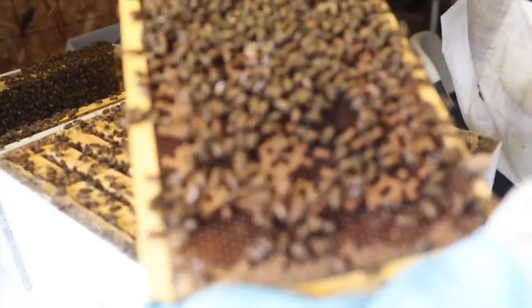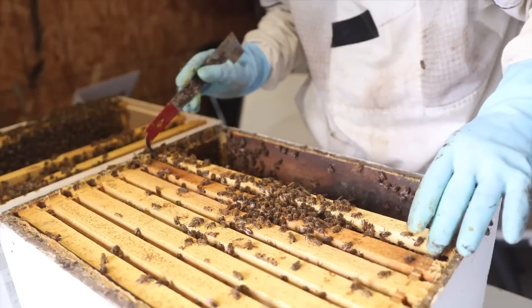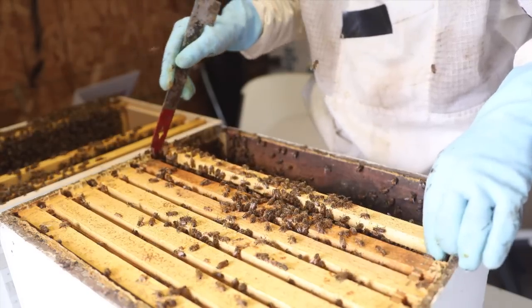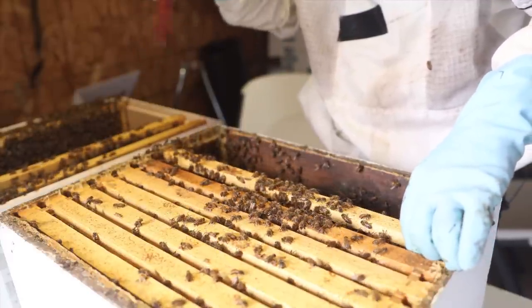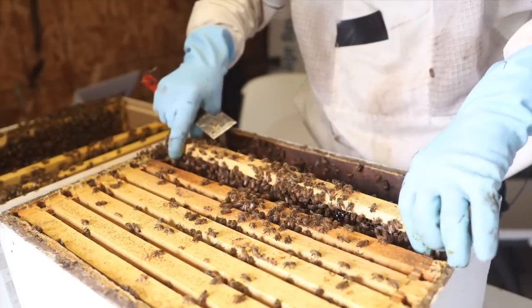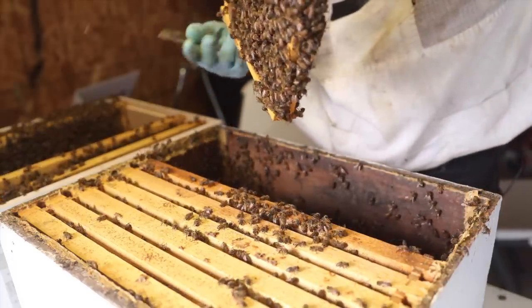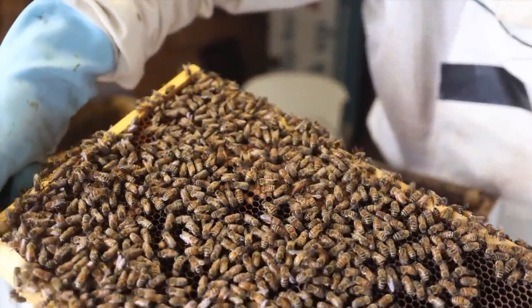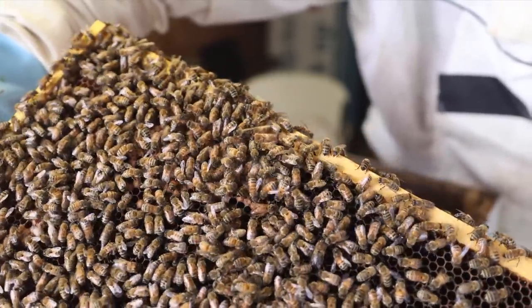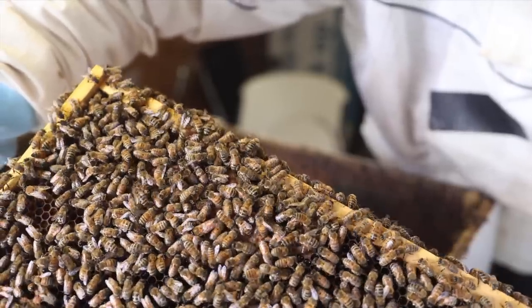Some people say a hive inspection shouldn't take a long time — but when you do it like this, we really don't have the hive open as long per se. I've got the super covered, I've got the bottom deep covered, so the only thing open right now is just this one deep box. The whole hive can kind of carry on even though they're a little separated. Let's see if we see the queen here — aha! I see the queen! Does anybody else see the queen? It's a beautiful day — we found the queen! We're going to mark her, cage her, and put the hive back together.